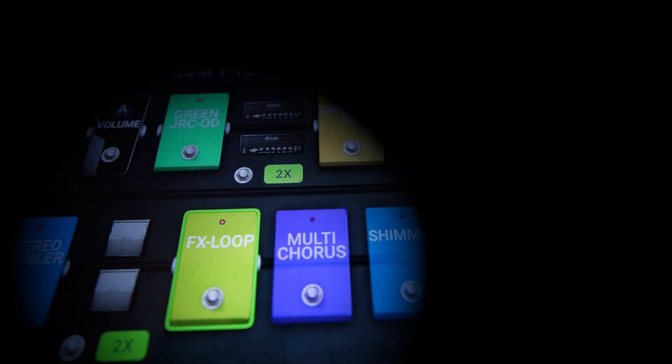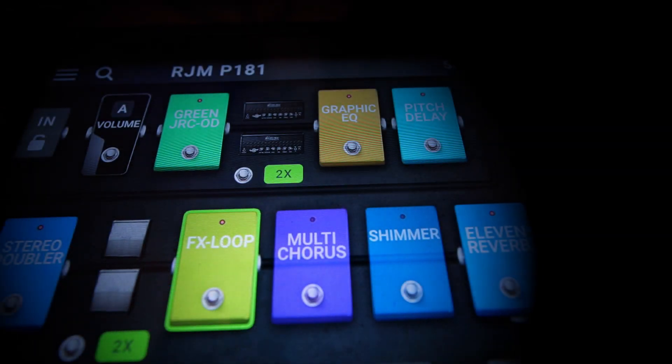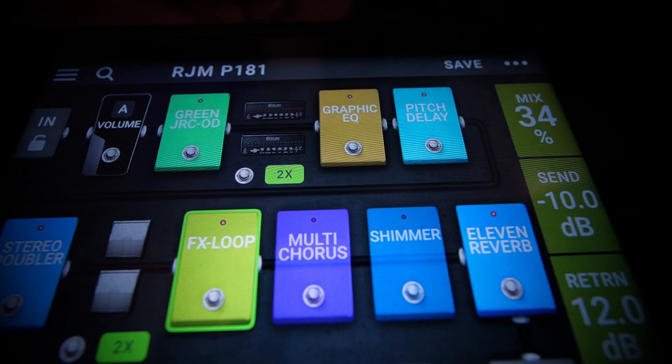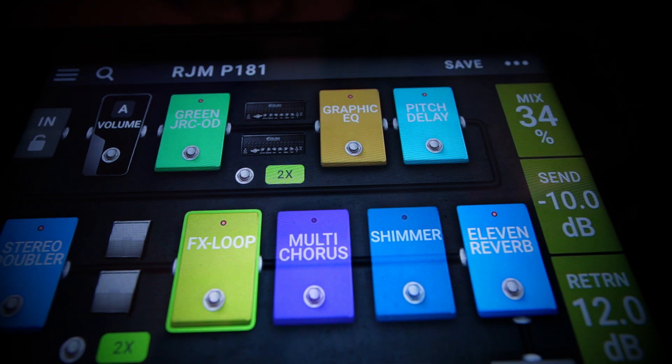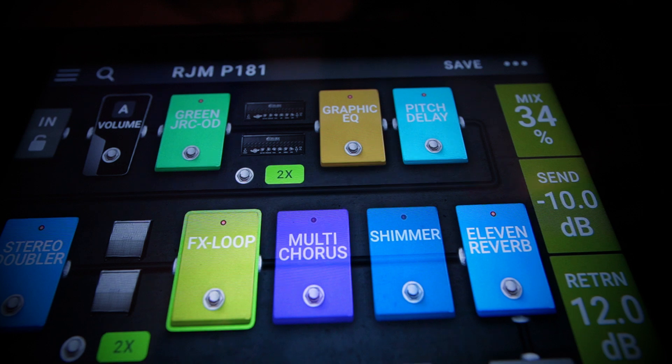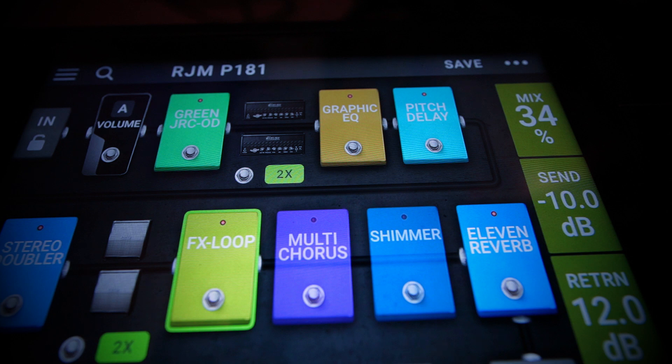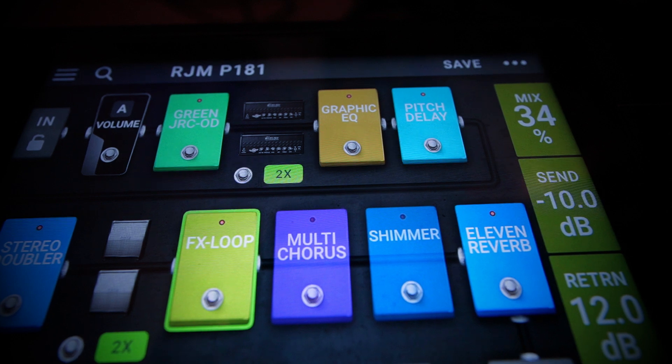As you can see, this is an effects loop pedal. It sends a stereo signal out to your outboard equipment — for me it's the TC Electronics G-Force — and you can bring that stereo signal back into your rig. When you tap on that pedal you have the adjustments of mix, send, and return.